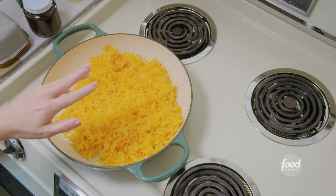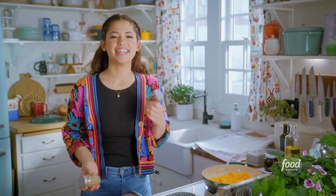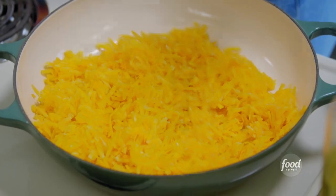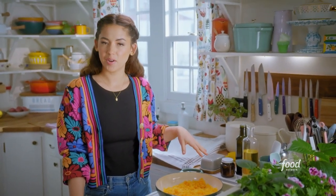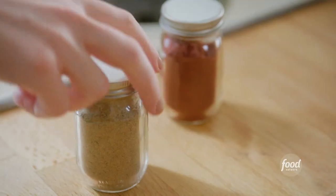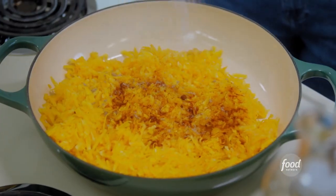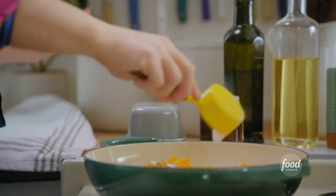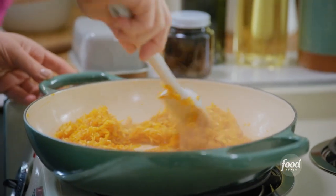So these doughnuts are getting two fillings — the creaminess of herby goat cheese and then the sweet stickiness of squash jam. I've got a pound of butternut squash that I've peeled and grated with the big holes of a box grater. I'll season it with 1 teaspoon of smoked paprika, ¼ teaspoon of ground cardamom, and a couple of good pinches of kosher salt. I'll sweeten with ⅔ of a cup of granulated sugar, and then toss it to combine.